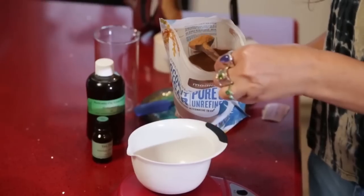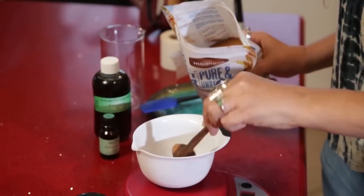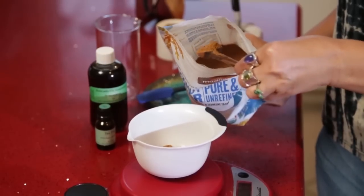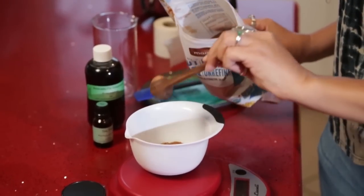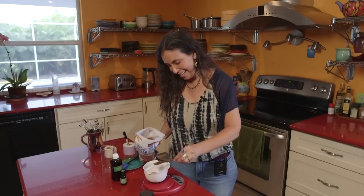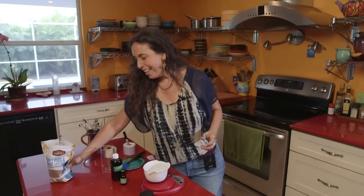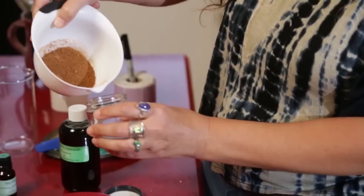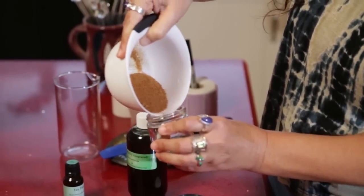We are also going to add one ounce of avocado oil. It smells really good. Now I'm going to add one ounce of avocado oil and you have two choices here. You could either put your coconut sugar right now into your jar and then measure the avocado oil — the advantage of that is in case you get a little too much avocado, it's not already mixed. So I'll just do that. I'm going to take my bowl of sugar and pour it into this jar.